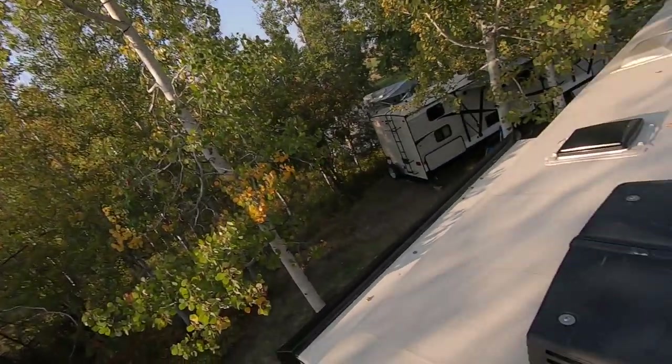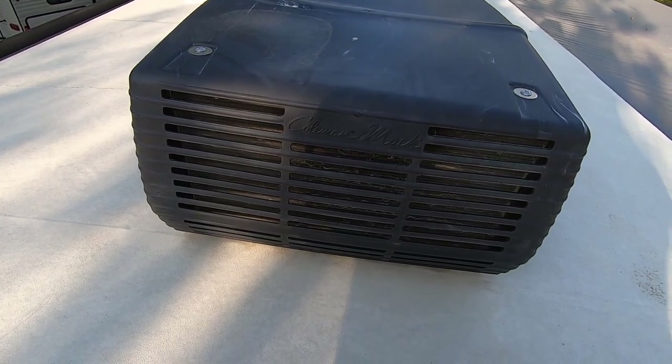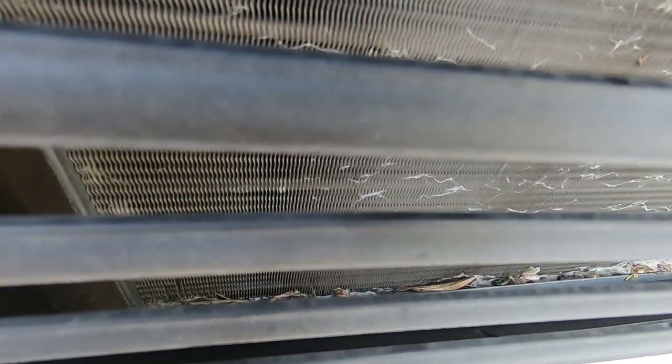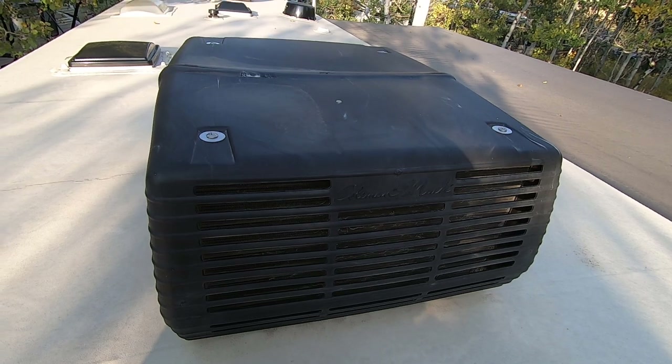Here's the next item — and I can almost guarantee nobody is doing this: cleaning your air conditioner coils. I have two Coleman Mach 15,000 BTU air conditioners on my camper. You can see on the coils there's definitely some dirt and what looks like insects in there. We're going to pop the top off and I'll show you how to properly clean it.